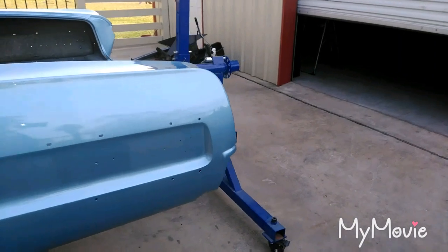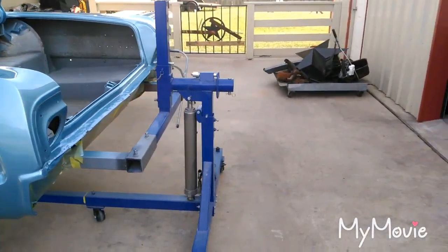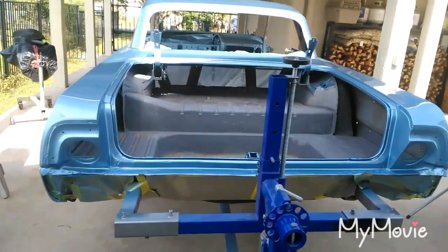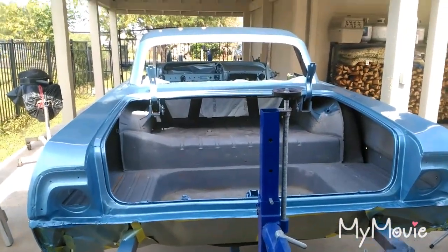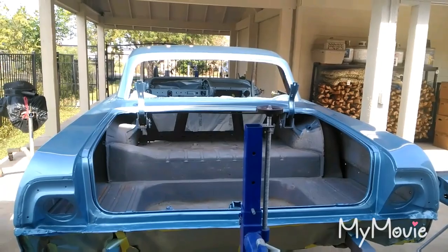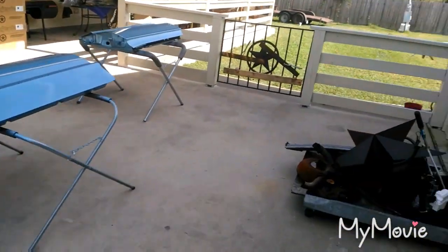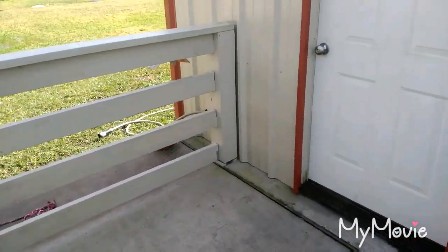What I'm going to do is start scuffing this up. I'm going to drop it down on the rotisserie — it's got two more adjustments to lower it — then push it out and get a good look at the roof. I haven't seen the roof in sunlight yet.